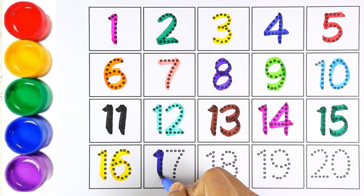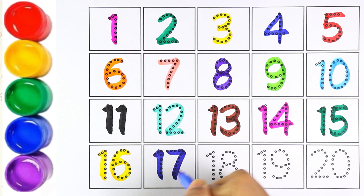Yellow color — number sixteen. One and six makes the number sixteen. I am using blue color for number seventeen.